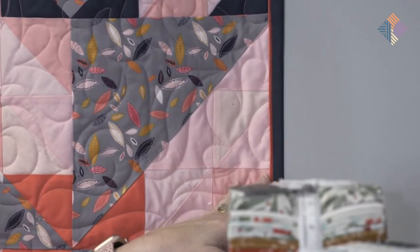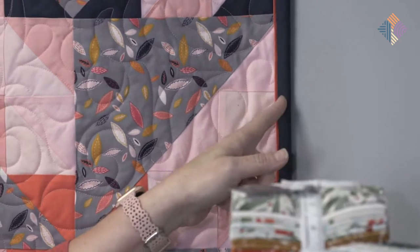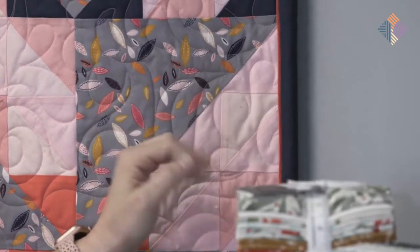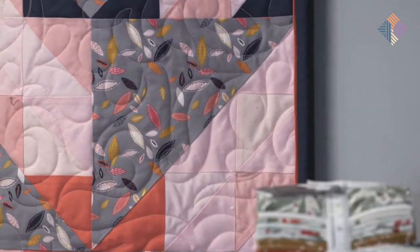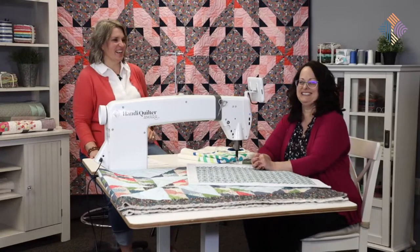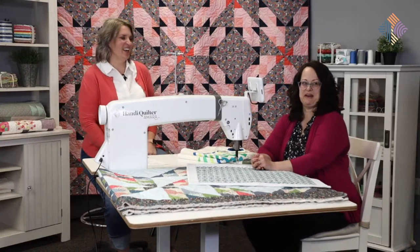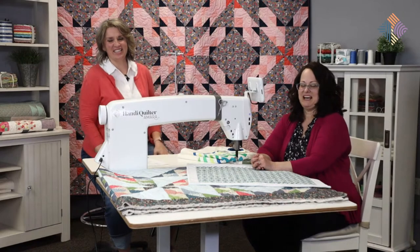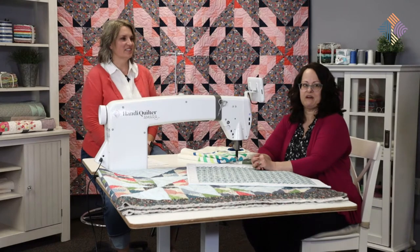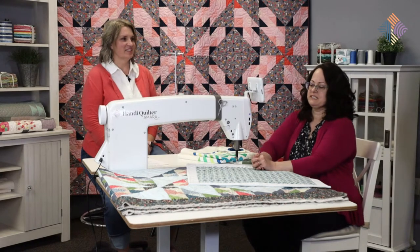It's all done by machine. I love that extra little pop of color right there. I think it really adds a lot. And as a bonus, it hides all the imperfect points along the edge of my quilt. It really just adds a nice little punch without taking away from the quilt.